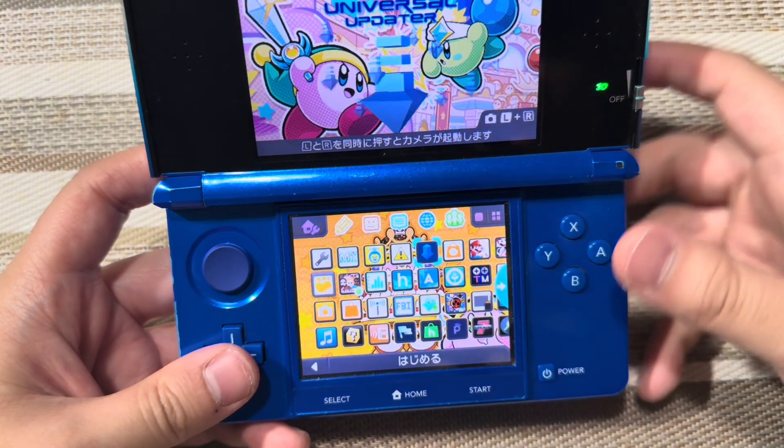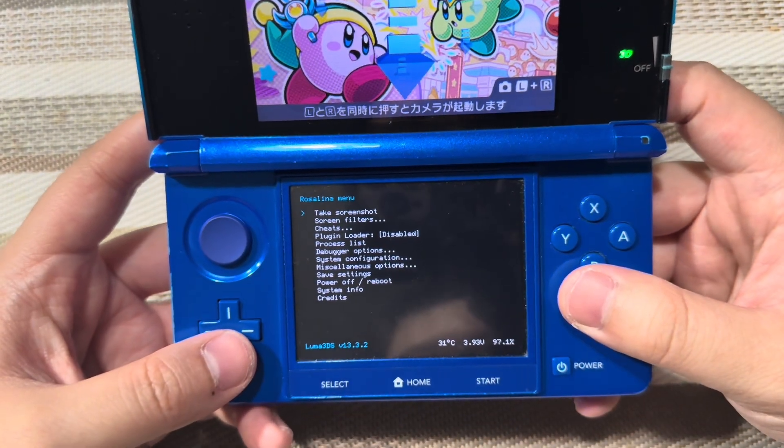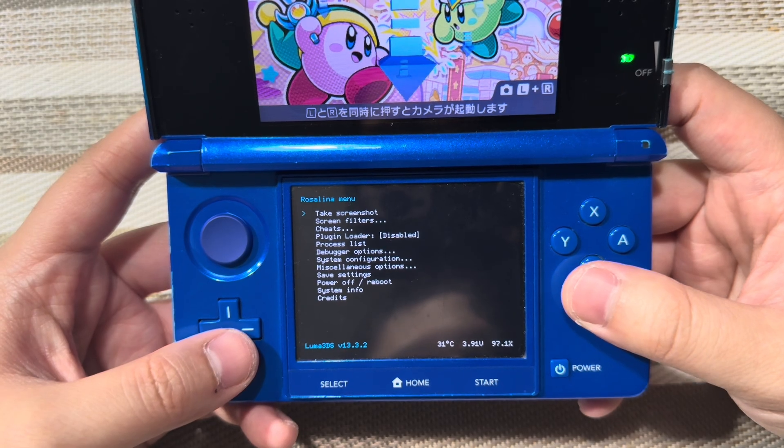As you can see, if I press L, hold that down, and select, we're on the Luma 3DS version 13.3.2.